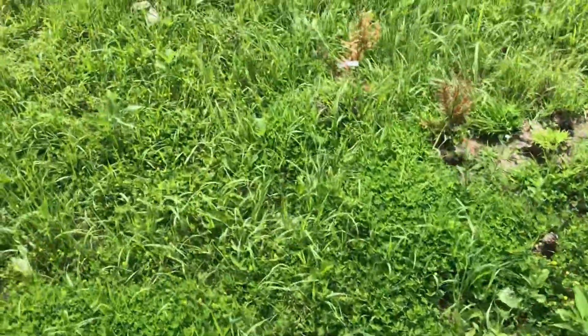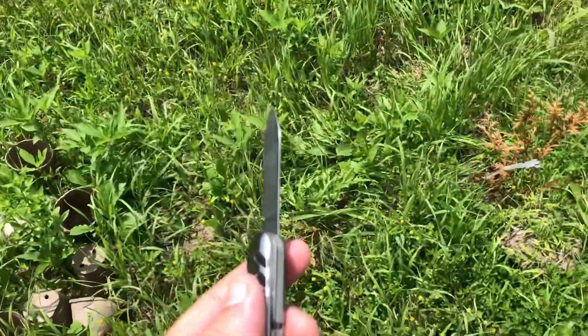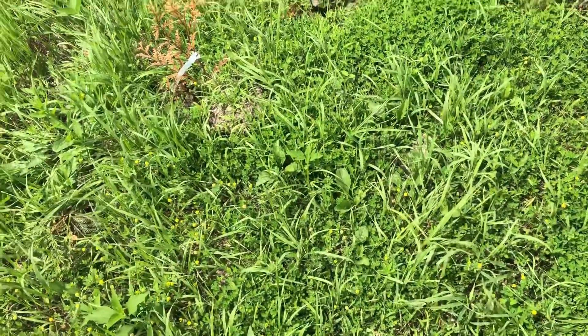What's going on everybody, this is Daxon here with Weaver Family Farms. I want to make a video today and all you're going to need is just a little knife, a box knife, or anything like that.